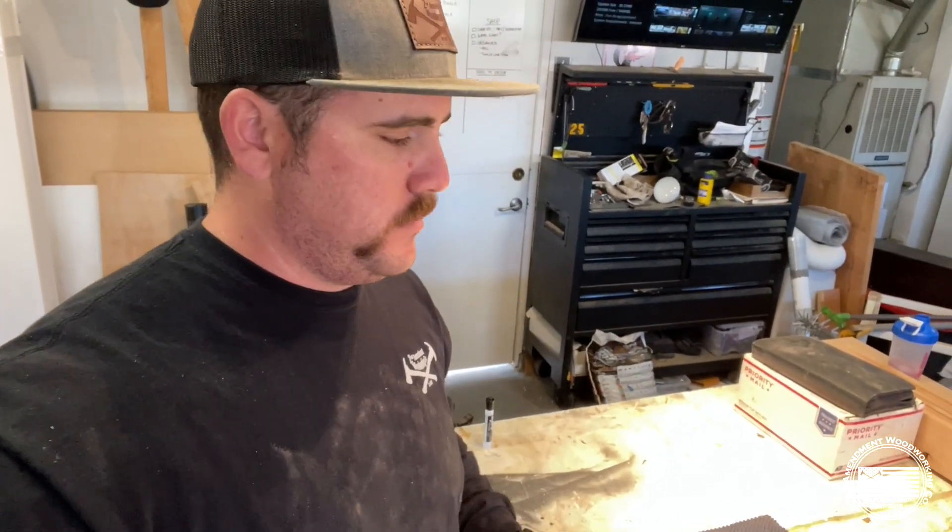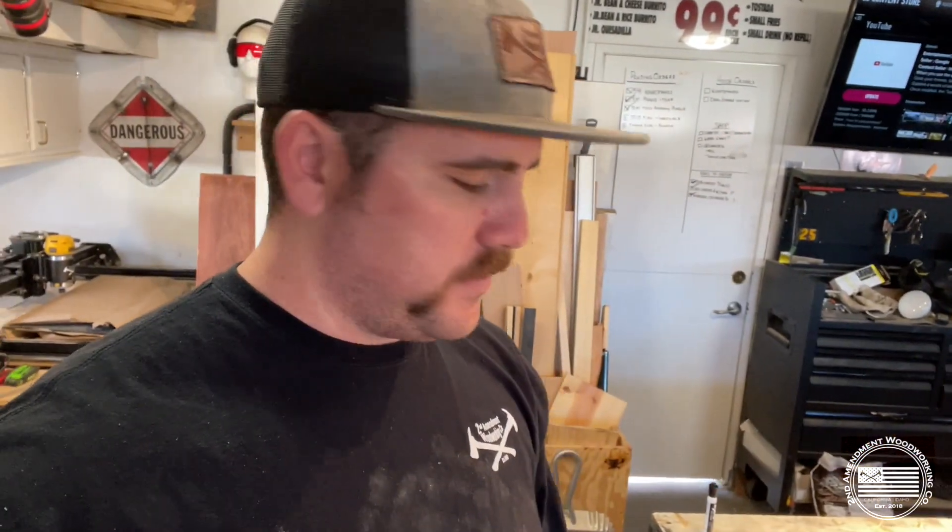What's up YouTube? Cody, Second Amendment Woodworking. Let's try that again. Good morning YouTube, Cody, Second Amendment Woodworking. Good morning, or whatever time you're watching this video.